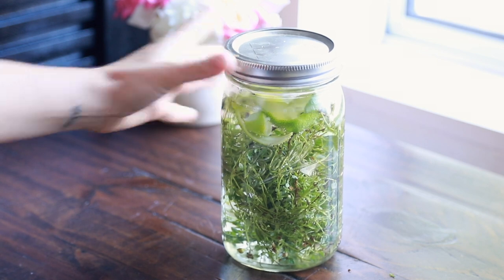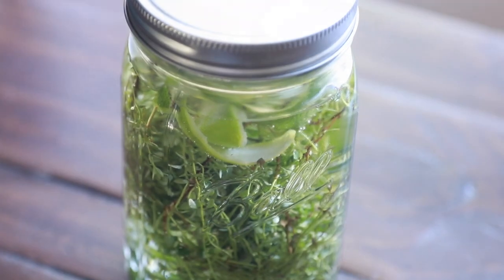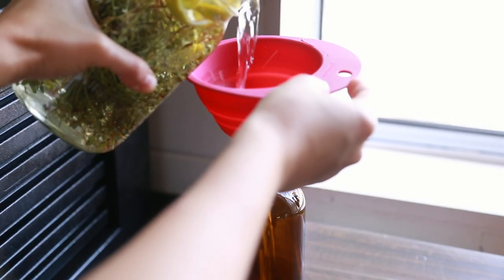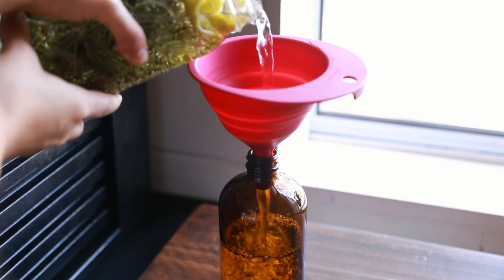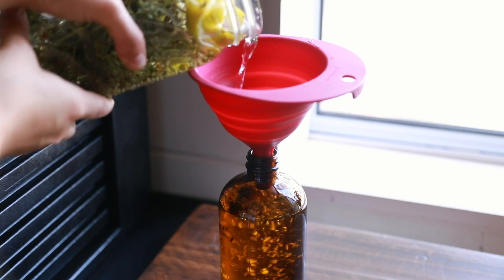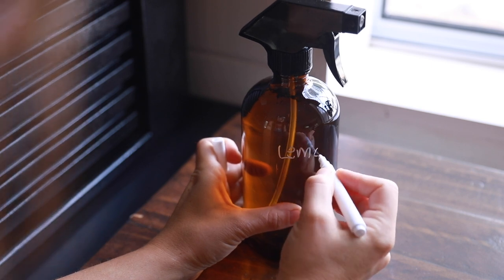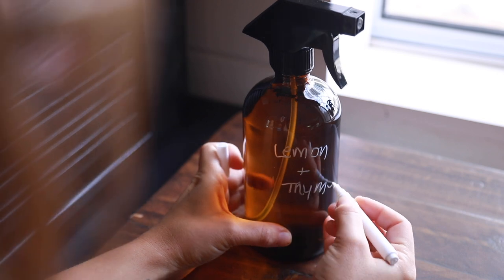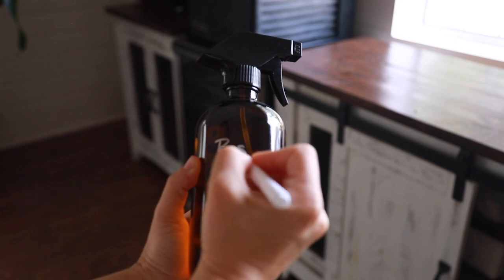Some articles and Pinterest posts suggest letting this sit for several weeks. I personally don't like to do that because once the rosemary starts to brown it gets a weird scent, so I do it for about 48 hours, maybe three days, and then you can strain it. I'm going to keep the leftover rosemary and peels and put the rest of the vinegar in some ice cube trays, stick that in the freezer — I'll show that in an upcoming kitchen video.